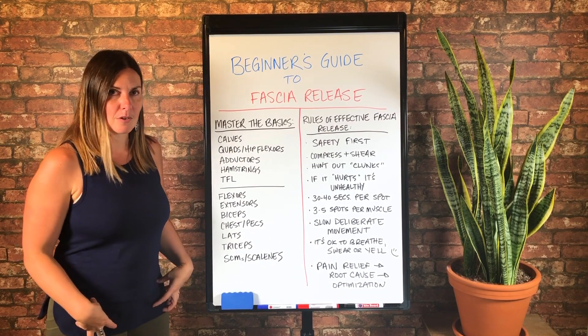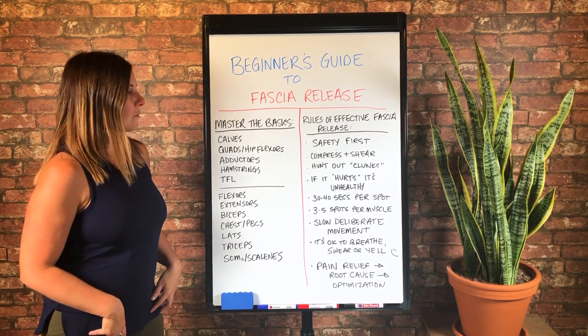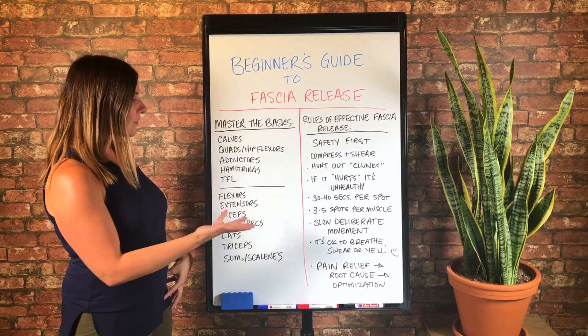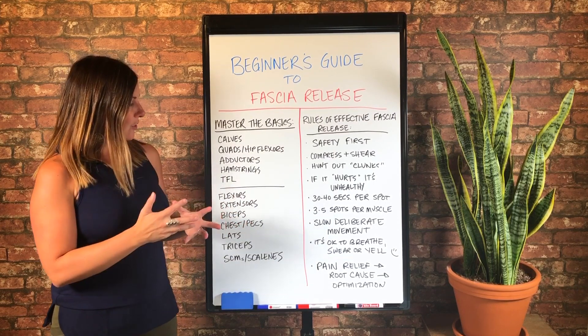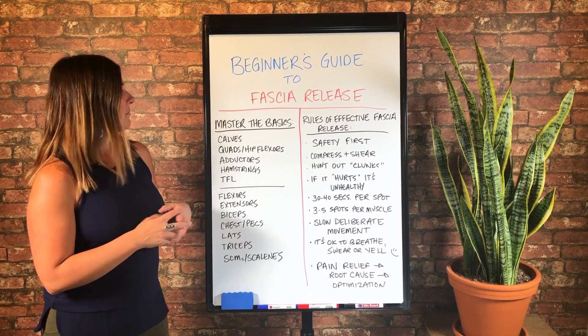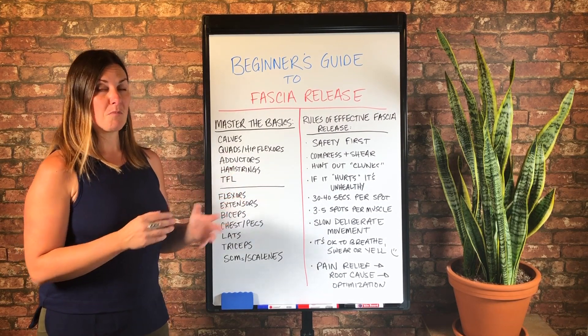...I go into the quad hip flexors. So I always include those when I'm working that area. So quads, then quad hip flexors, adductors and hamstrings. And then finally TFL. And you might notice that there's something missing from this list — any guesses?